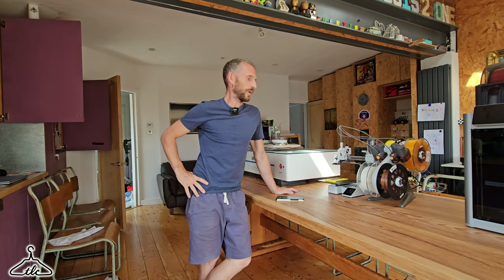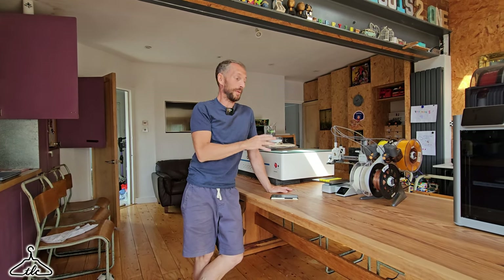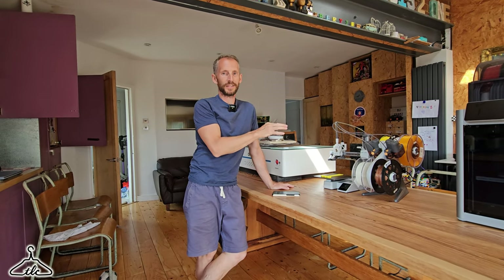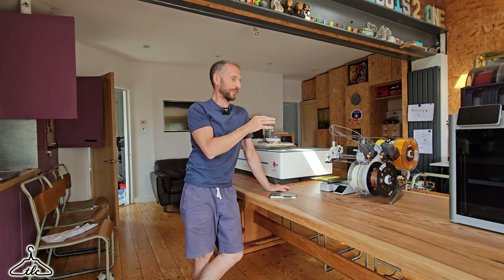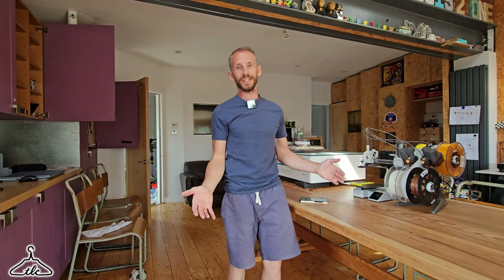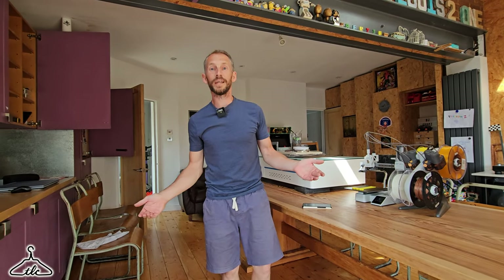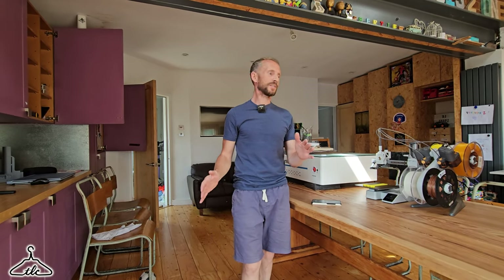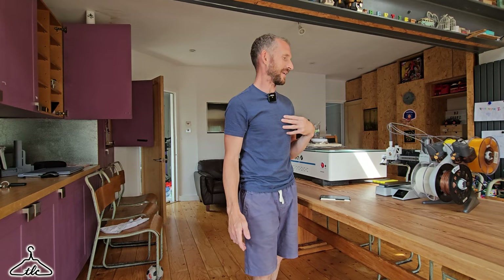Hi guys and welcome to another video. This one is about the A1 Mini from Bamboo Lab — the awesome, really well-priced, easy-to-use, fun printer. Bamboo have got a really great reputation. Everyone probably knows about them by now for being the easiest machine to use. All the features they've got just make printing so simple for simple folks like me.